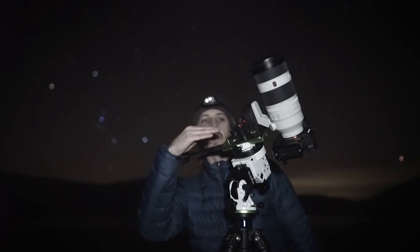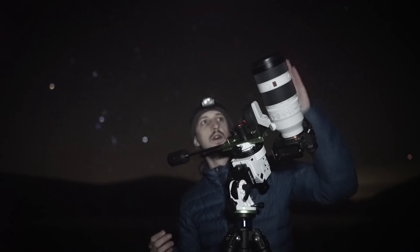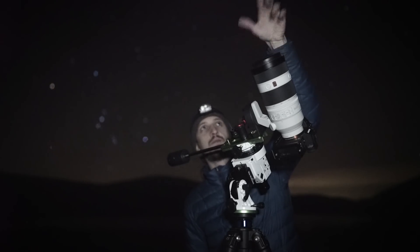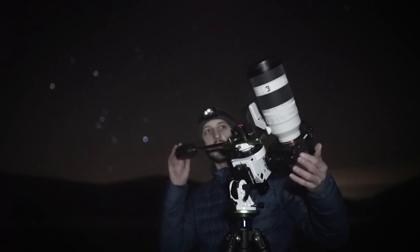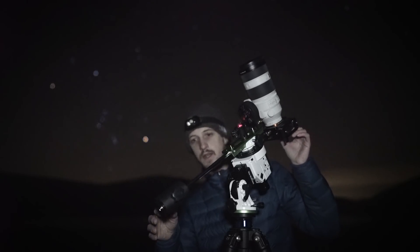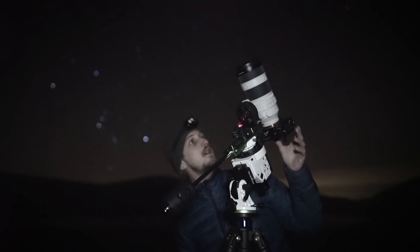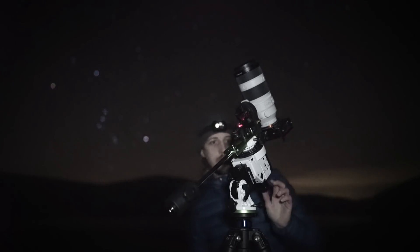This time around I'm not using the ball head but the L-bracket with the counterweight, which is going to give better balance and better tracking with a heavier setup like the 100-400. Unfortunately I've forgotten my lens hood, which would have protected the glass from dew and mist, but I've got the rig nicely balanced now — you can see the lens and counterweight balanced. I'm going to polar align and then aim at Andromeda. Without the ball head I can only move the camera in declination and right ascension, which will be a little tricky, but hopefully I can get Andromeda in the frame and do some tracking at 400mm.